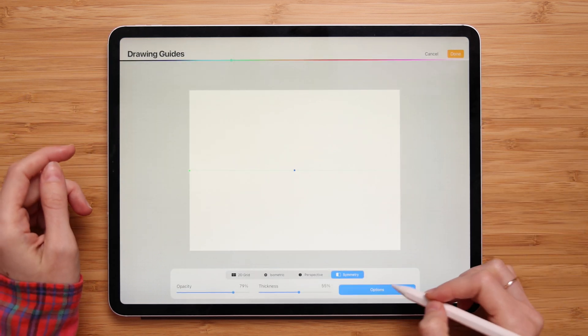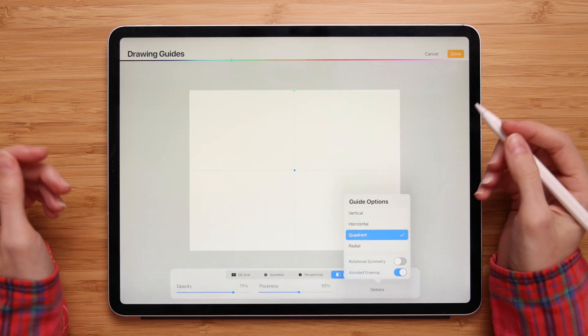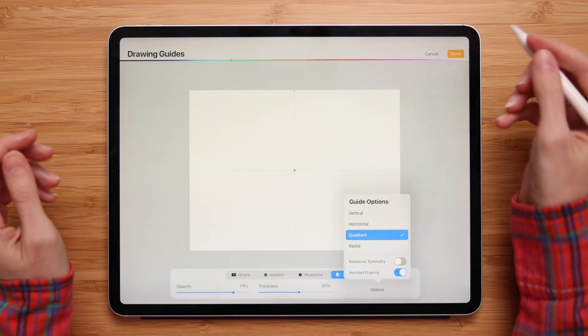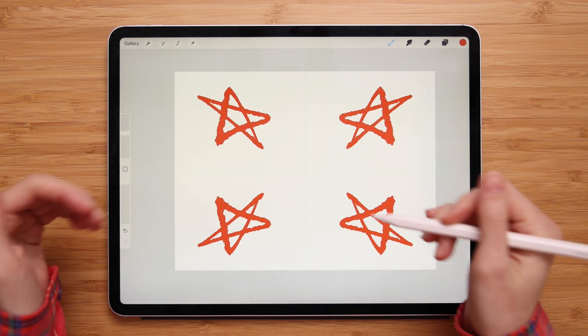Next, let's choose Quadrant. The quadrant mode divides your canvas into four equal quadrants, and anything drawn in one quadrant will be duplicated to the other three. Let's try this one — if I draw something here, it will be duplicated in the other three quadrants.